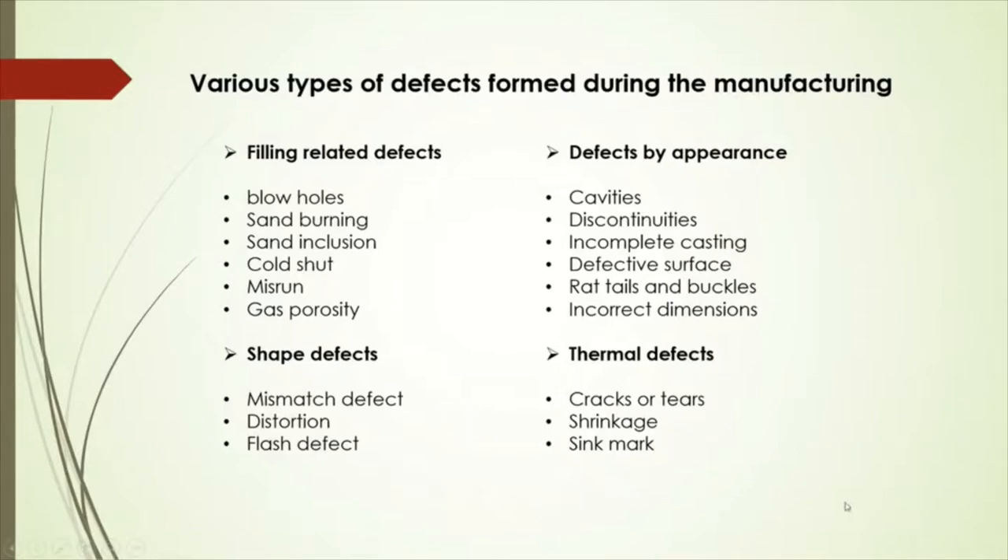Filling-related defects include blow holes, sand burning, sand inclusion, cold shut, misrun, and gas porosity. Defects by appearance include cavities, discontinuities, incomplete casting, defective surface, rat tail, buckles, and incorrect dimensions. Shape defects include mismatched defect, distortion, and flash defect. Thermal defects include cracks or tears, shrinkage, and sink marks.